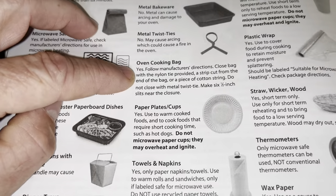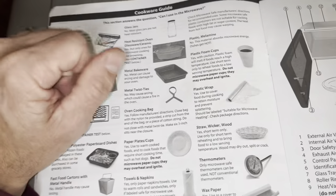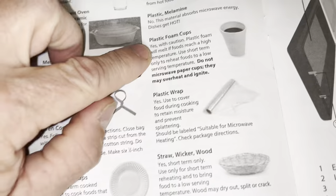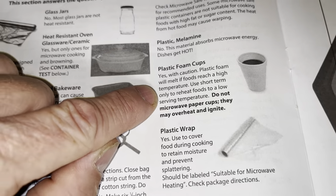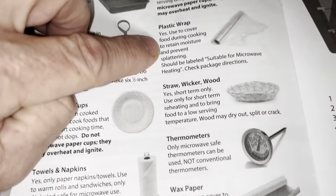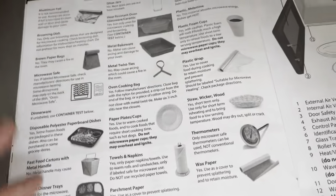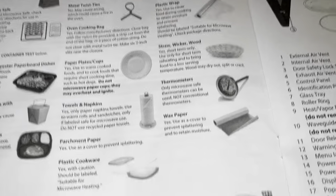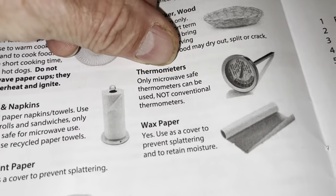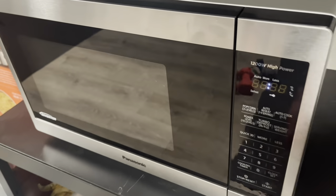Glass jars are generally not heat resistant so use microwave-safe glass only — don't just grab any cup, it'll crack. No metal bakeware, no metal twist ties. Oven cooking bags are fine — great for things like hot wings. Paper plates and cups are okay. Don't put styrofoam in there — plastic foam cups will melt and can ignite. Plastic wrap is fine to cover vegetables for steaming. Wicker and wax paper are also acceptable. Thermometers are metal — don't put those in.